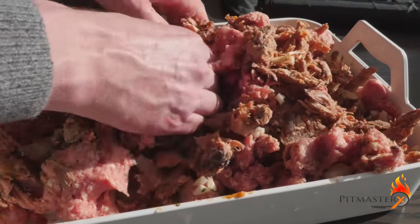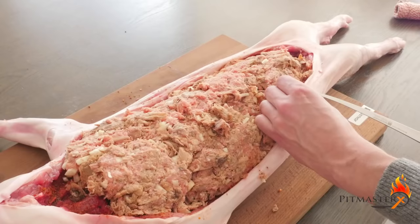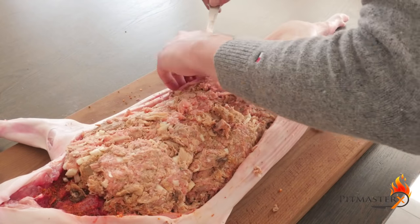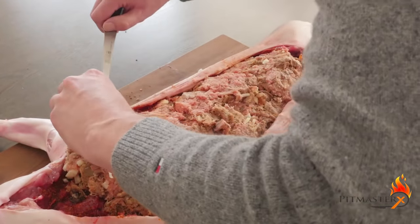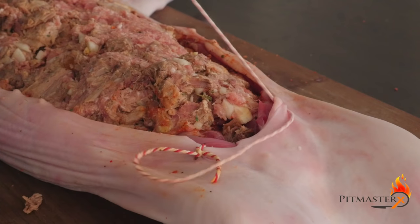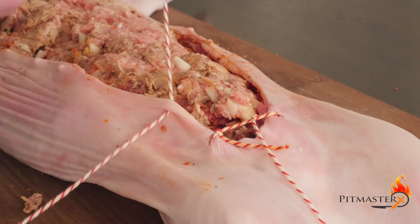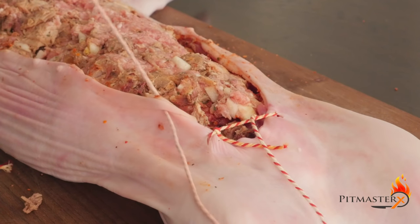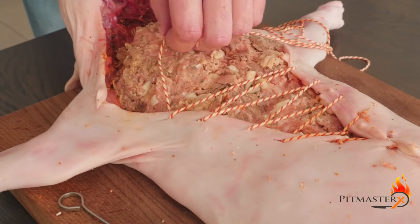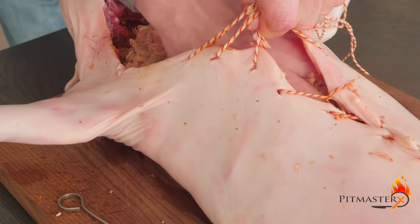Now we're ready to stuff the piglet. Every inch or two and a half centimeters we're puncturing a hole to put the butcher's rope through. I'm using a skewer here to push the butcher's rope through — of course it's way better to use a thread and needle, but this is what I've got handy. We're sewing up this piglet nice and tight. Make sure you got plenty of stuffing in there so it fills the piglet up perfectly.